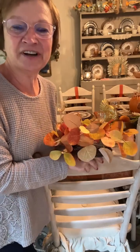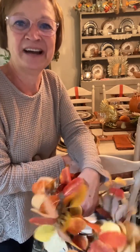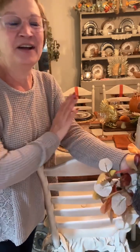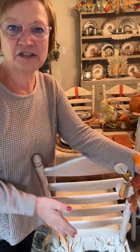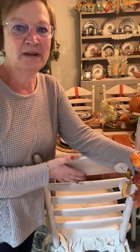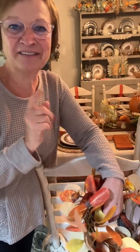Listen, I am working on my dining room. I'm working on my dining room and I wanted to add a little bit more fall to my table. I just felt like all my chairs being this whitewash color was kind of blah. So here's what I'm going to do.